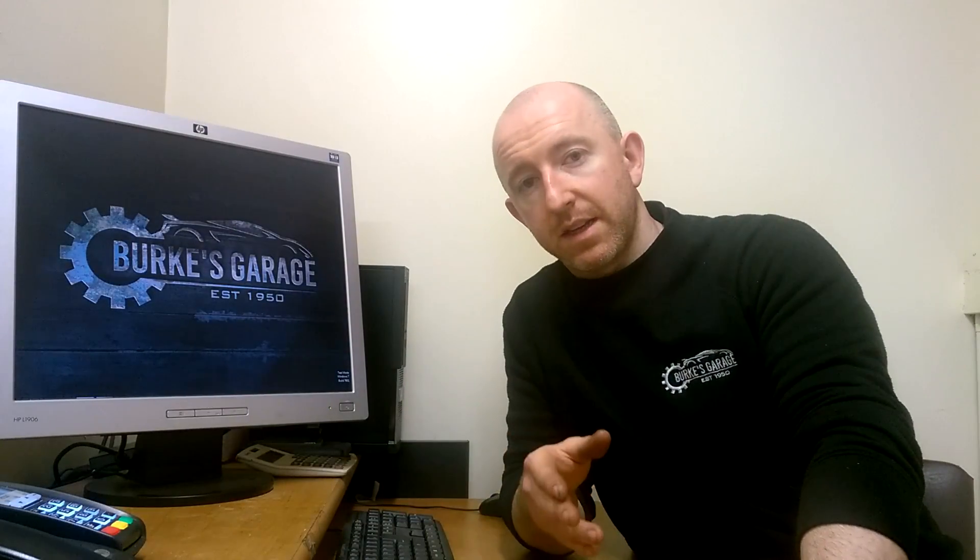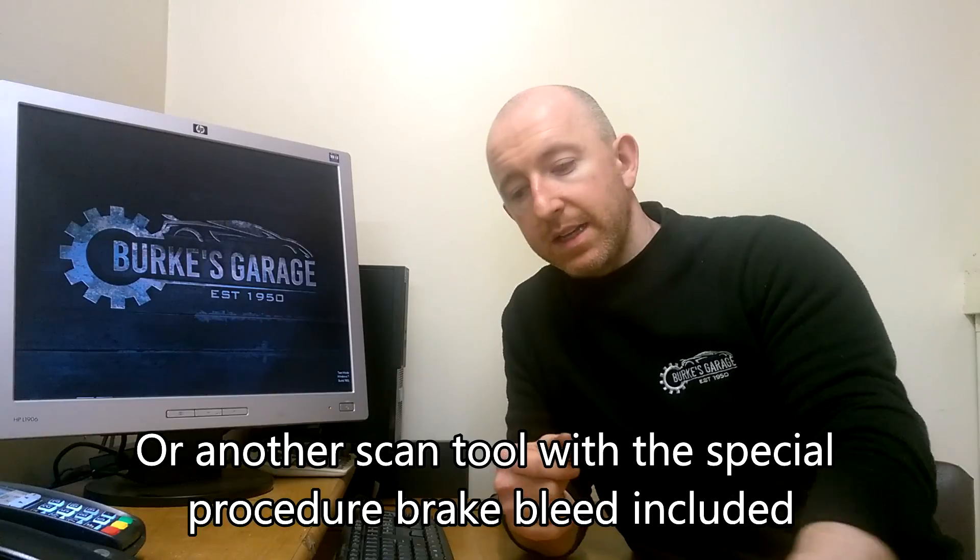What you do is plug it in. I'm not doing a step-by-step guide because you will need that software to do it. The key things you need to make sure of when doing one of these is that you have the battery connected and it needs to stay high in voltage while the test is being carried out.